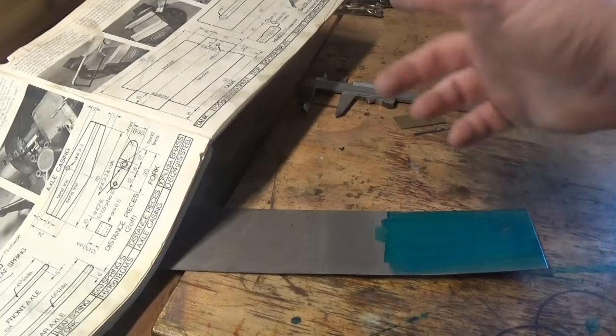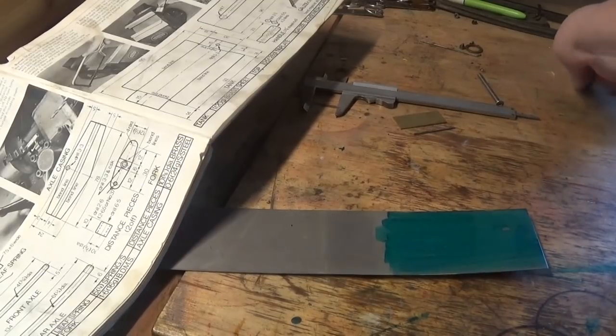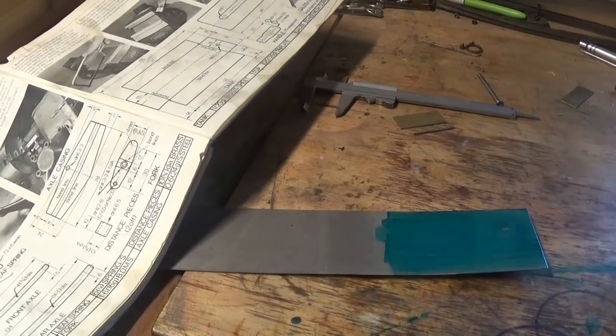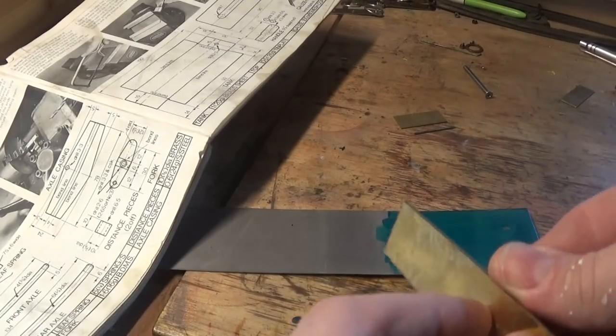We also need for the fork a piece of 1.6mm mild steel — 12mm by 38mm. We could probably easily use a bit of brass. There's a bit there that will do the job and 1.6mm brass will bend up nice and easy. I've got a bit of 1.6mm brass there and I might lay that out — that's going to do the job. It's just a bit of scrap.